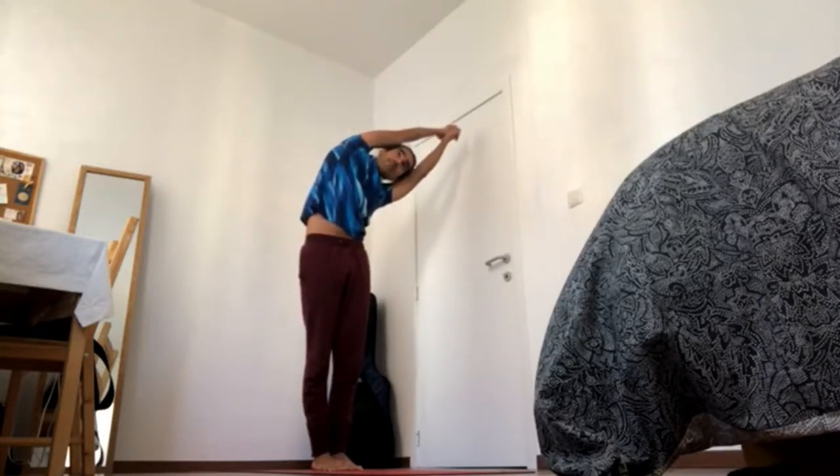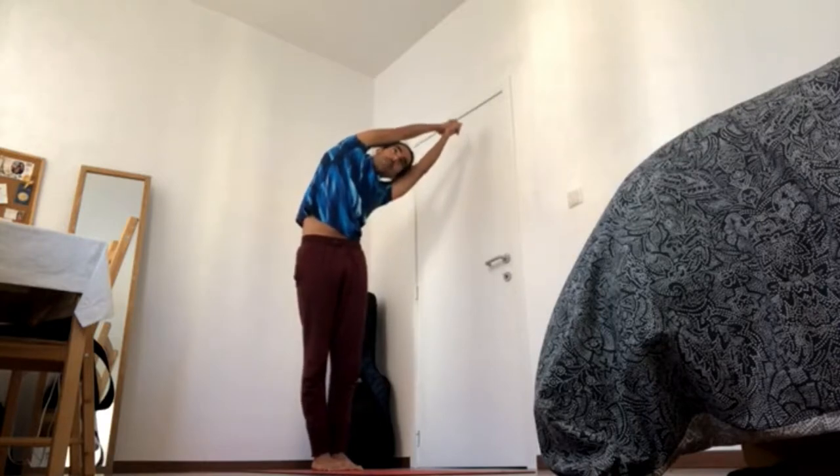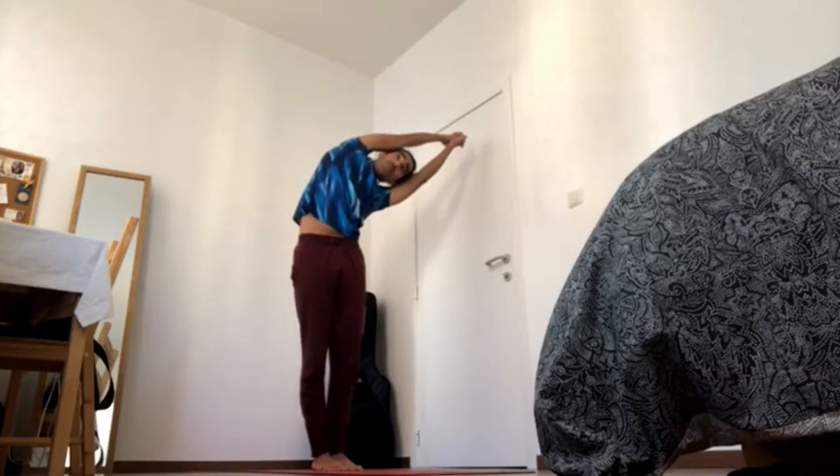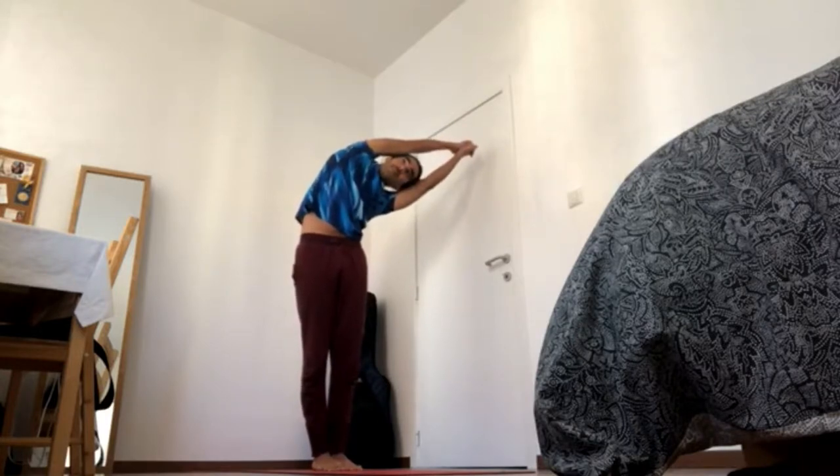One more time, navel in and up, ribs closed, chest pops up and pull away through the fingertips, 4-2. And then use the right hand to pull the left hand even more to the right, 4-1.